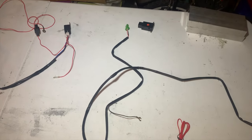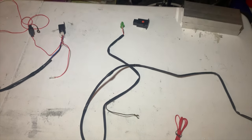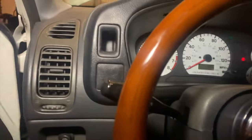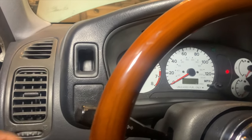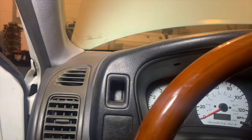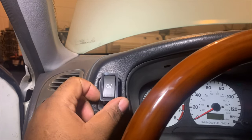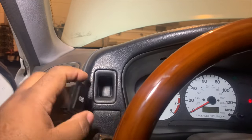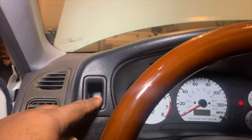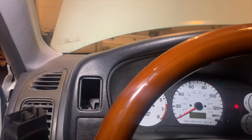We are in the car and our switch is going here — it will look like this. There are some modifications that have to be done in order to get this to fit. But this is easily enough removed like so, and then we can begin modification.